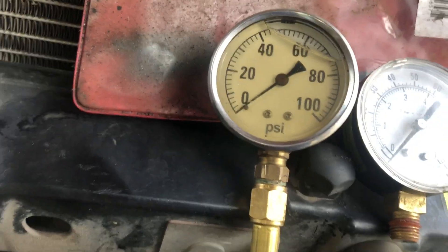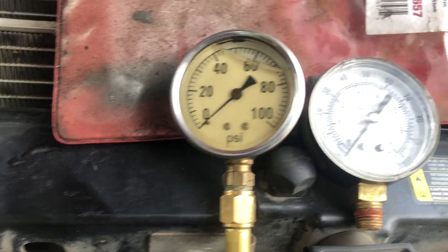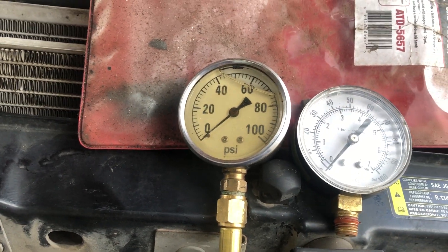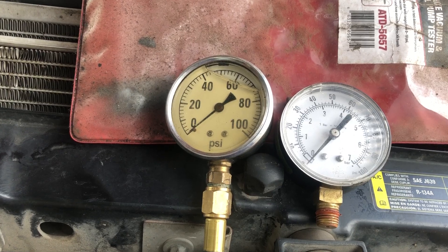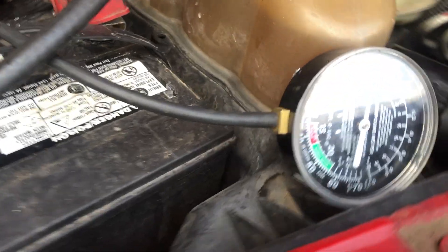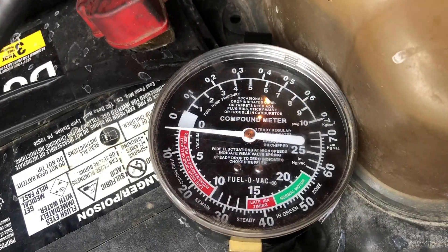This one here is a really nice hydraulic gauge — it goes all the way from zero PSI up to a hundred, just like that cheap gauge — but when you try to test 6.4 fuel pressure, nothing. It will not move the needle.